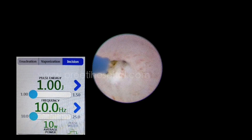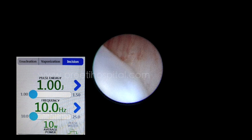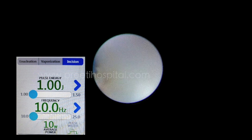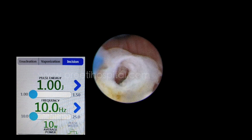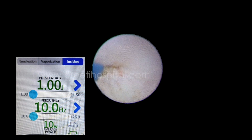You can see the floppy valve and from here I will come anteriorly. This requires a bit of imagination, to be honest, while continuously maintaining the stretch. See, I am coming anteriorly — this is an important part. This is the veru opening of the duct, and now while coming out, every time you have to activate short bursts. See, I am seeing the veru and suddenly it slips off. The laser fiber should be at the tip of the nephroscope.